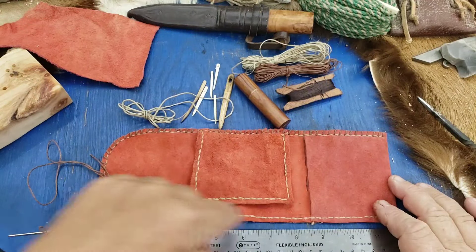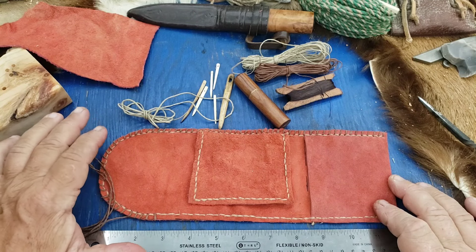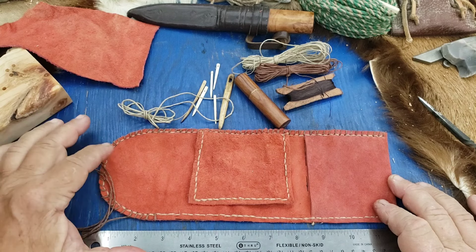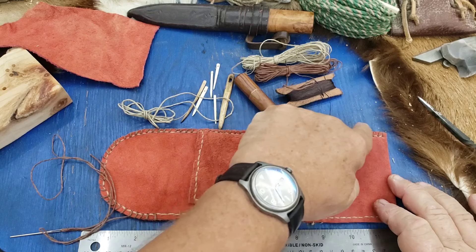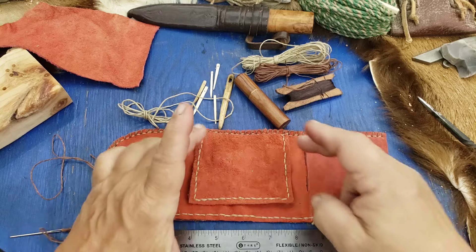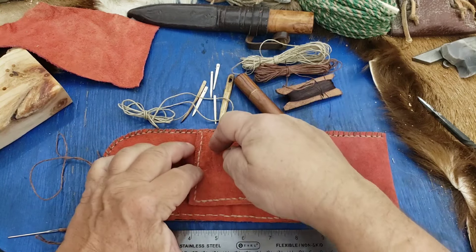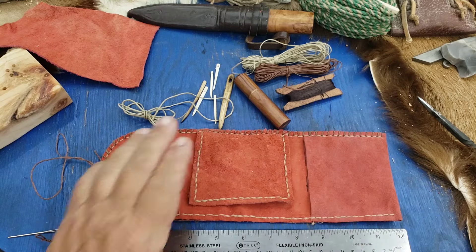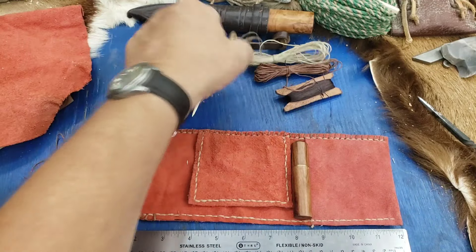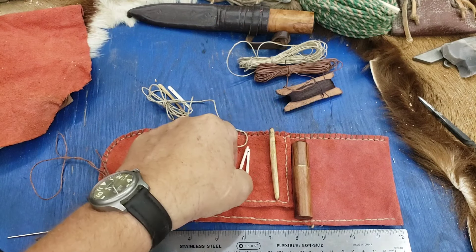I sewed down normally, sewed back — you can use the two-needle technique if you want. I didn't, just because I was doing this wherever I was at, and carrying around a stitching pony is kind of a pain. I'm going around it once; you can go back around and put an X pattern in it. I like this pattern for the simplicity of it. I put a little piece in here where you punch a couple of holes for the needles.